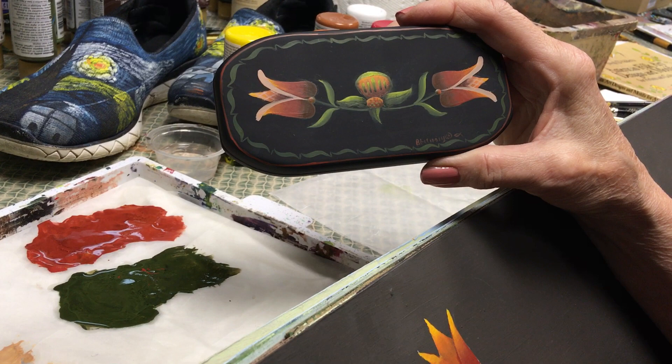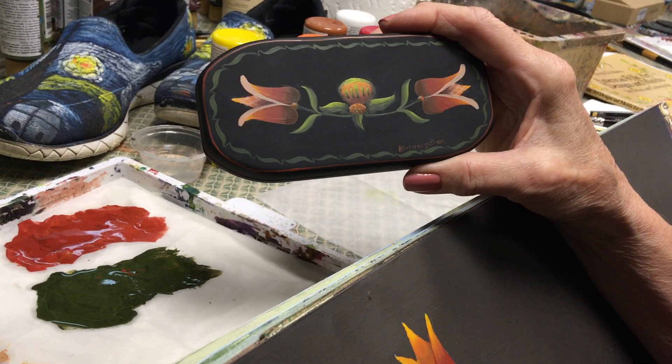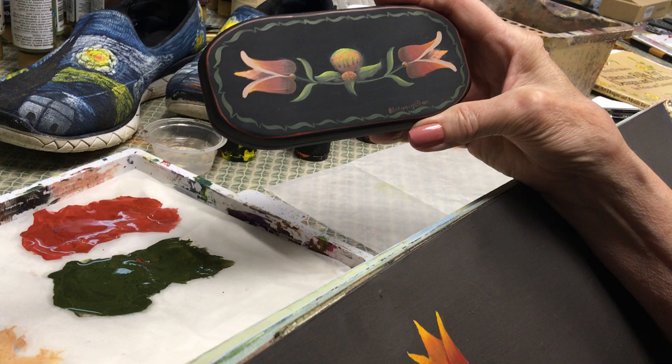I got this really pretty eyeglasses case the last time I picked up some glasses from the doctor, but it just looks so plain with it being just flat painted, so I decided to put a design on it.